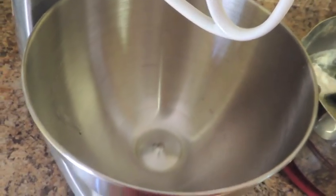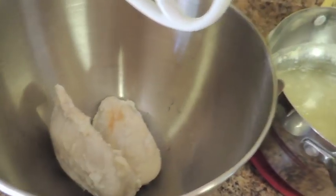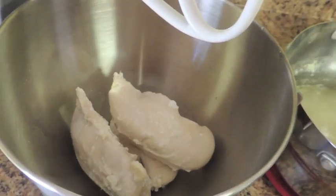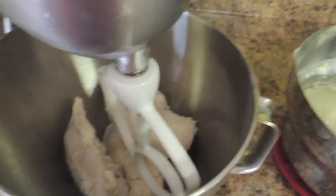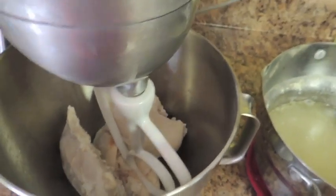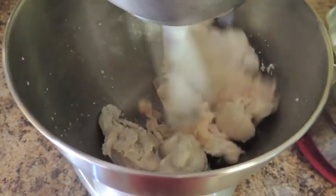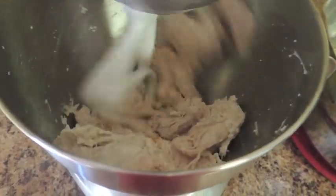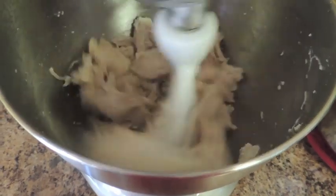I have some hot chicken breasts that I've cooked here — I just cooked them right in some water. They're still hot and I'm taking them directly out of the water and putting them in the stand mixer bowl. I'm going to lower the head on the stand mixer and turn it on low for just a minute. See how it's tearing those up? Then after it gets them broken up good, I'll turn it up a little.